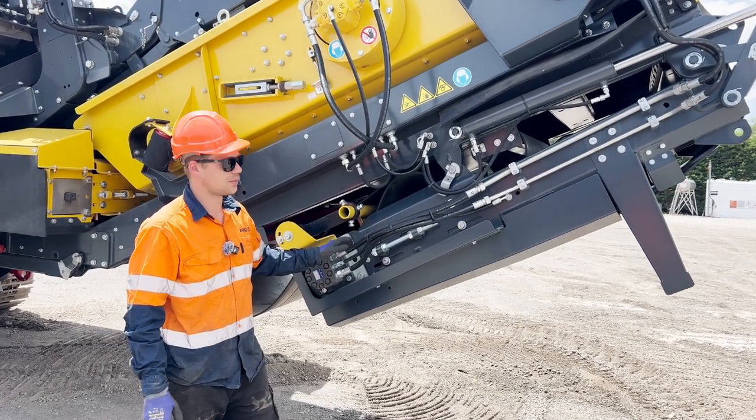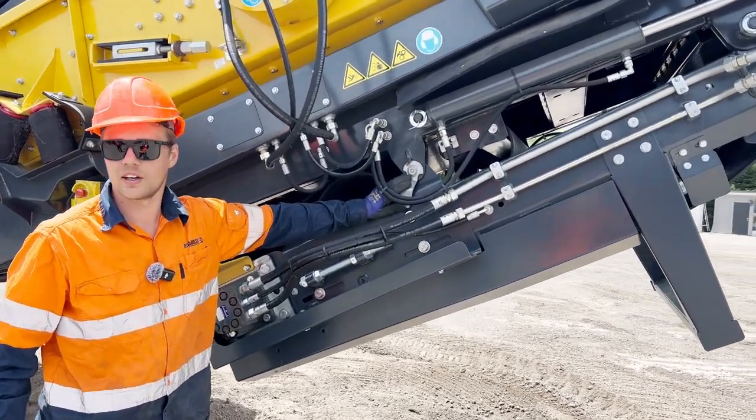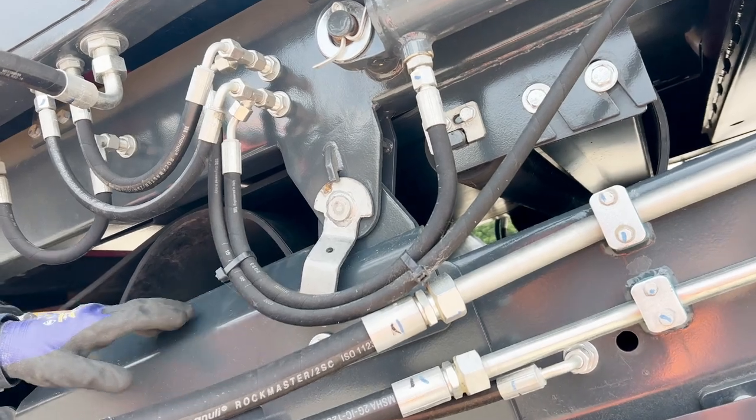Next we need to unfold the FCO, which has two safety pins located here and on the other side, which we'll need to remove so we can unfold it.